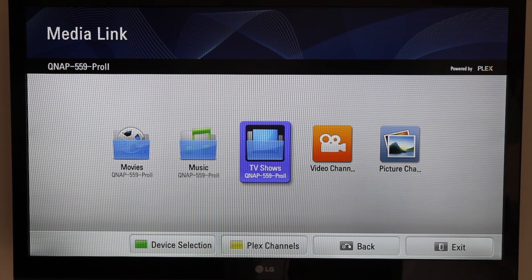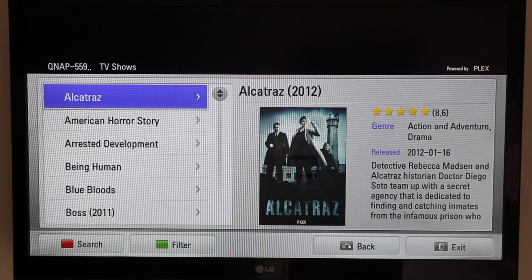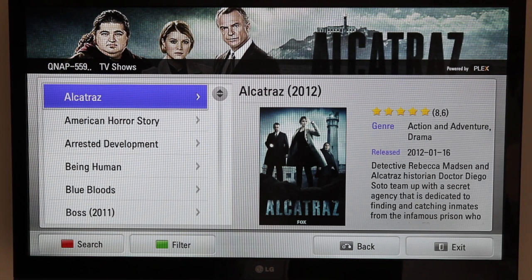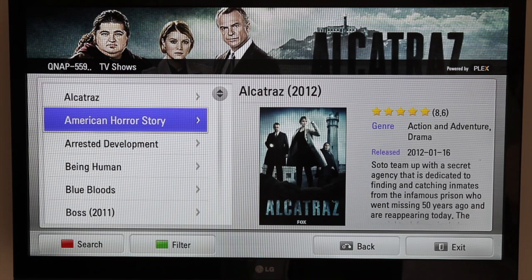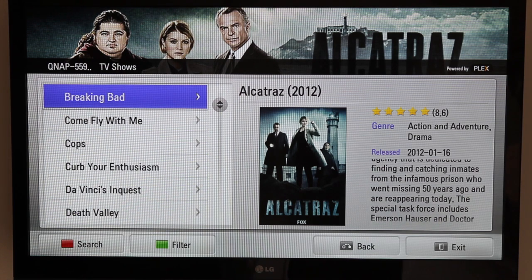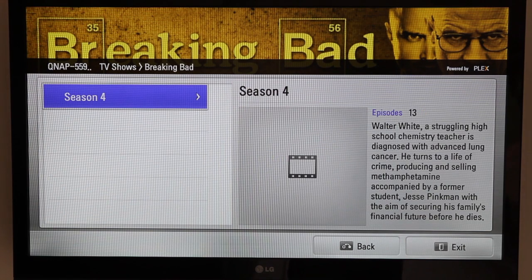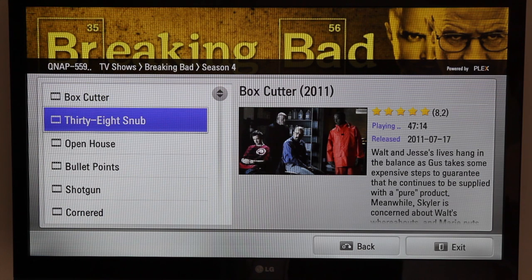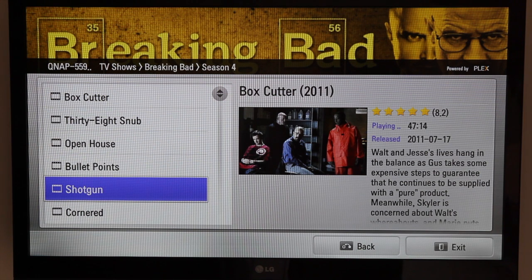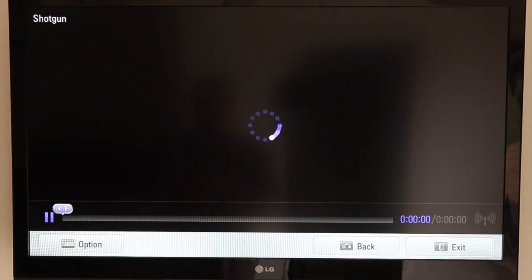I'll just go into TV shows to give you an idea of how it looks. You can see that it's very similar to Plex when run on a computer — it'll show you your seasons on disc, each episode as well. I'll open one; this is in 720p.